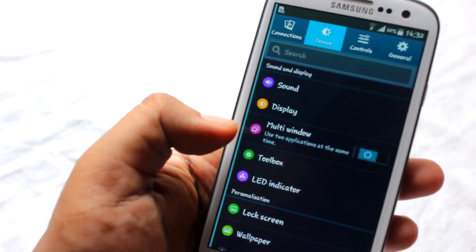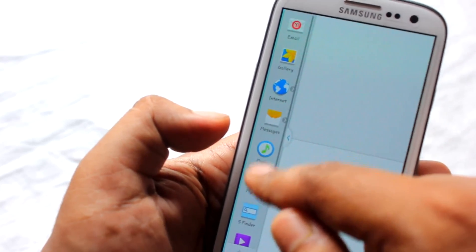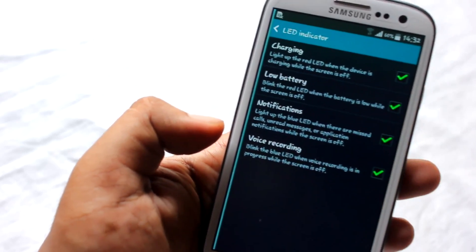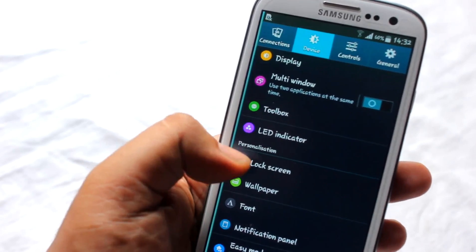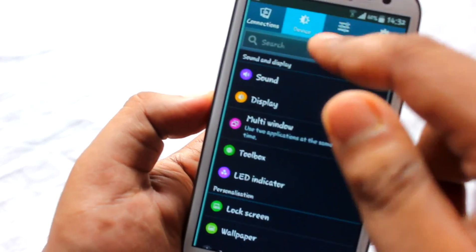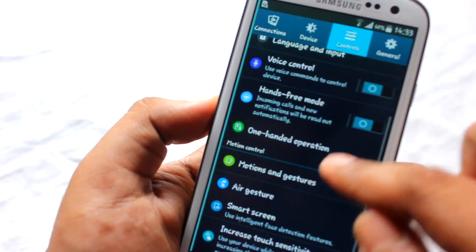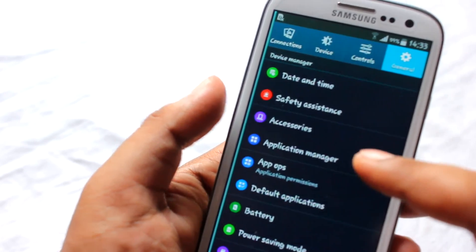We also have NFC, S Beam, nearby devices, screen mirroring, and under Device settings there's a toolbox to customize applications. Multi-window is available — let's open two applications and it works fine. The LED indicator can be customized, you can change wallpaper, fonts, and notification panel settings. Blocking mode is available, and under Controls there are voice control, hands-free mode, and motion and gesture options including Air Browse, direct call, smart alert, mute/pause, palm swipe to capture, and smart screen.